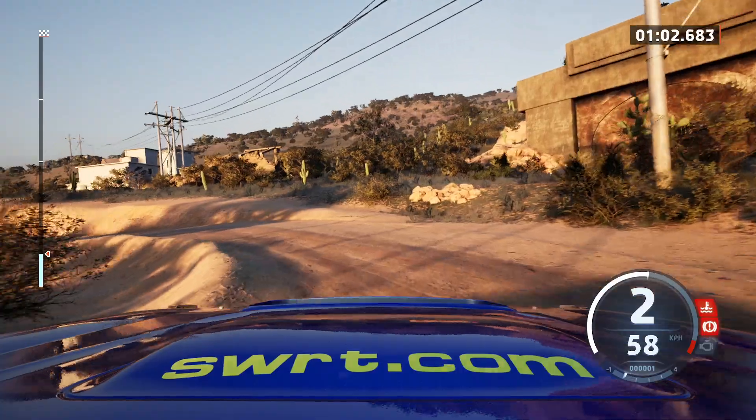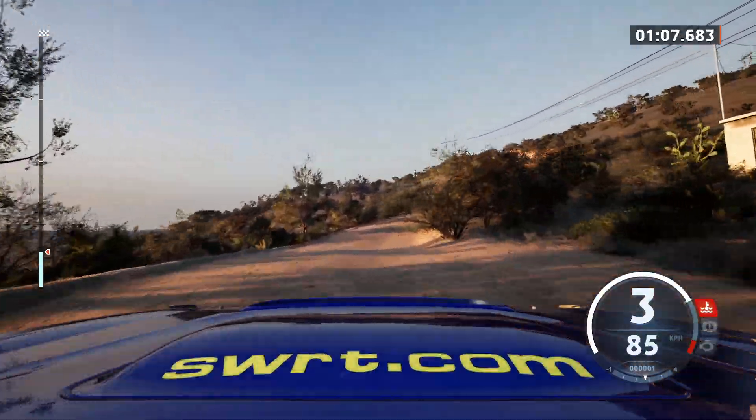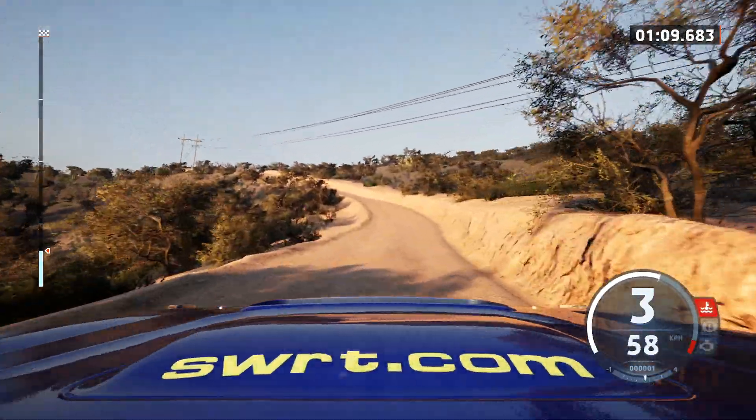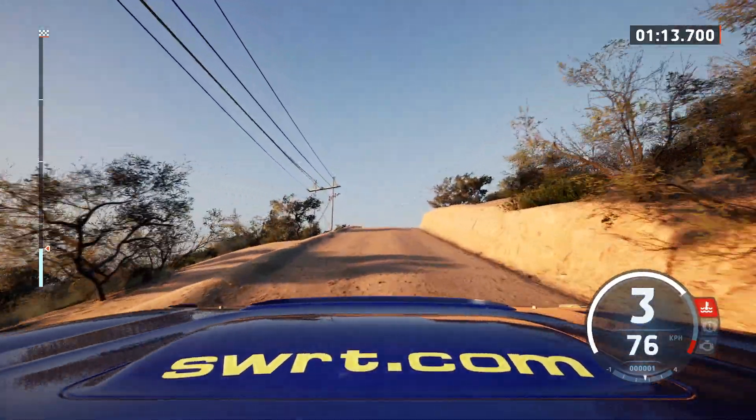Right of a crest and 4 right, tightens, into 3 left, opens, 50, crest, and 3 right short, and 3 right of a crest, 50.